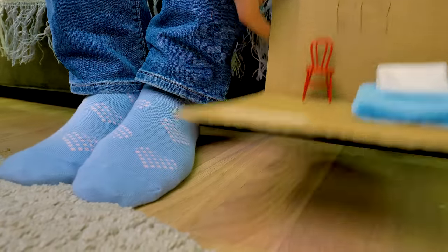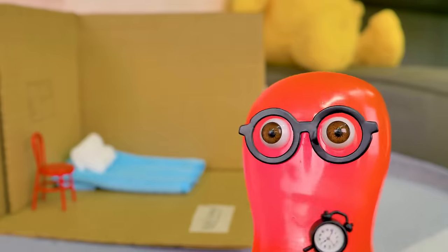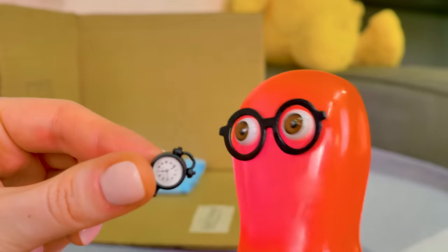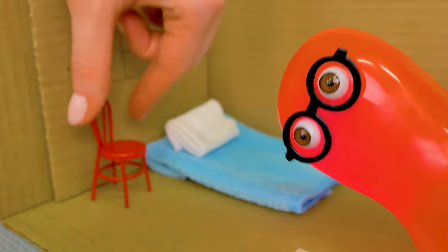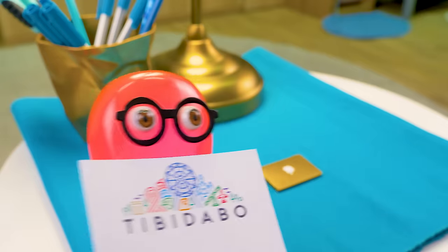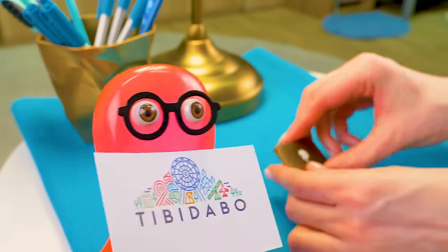Oh, what? Susie! Is it time to welcome our guests? The alarm clock is tiny too? Yes, of course. I'm waiting for my friend, and I've prepared a room for him. But why is everything so small, Sam? Because my friend is a Tibidobian, and they're tiny. I had no idea.